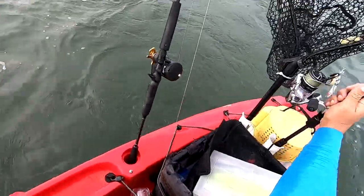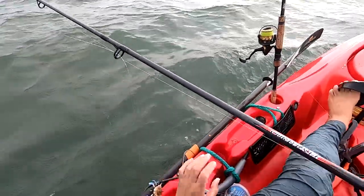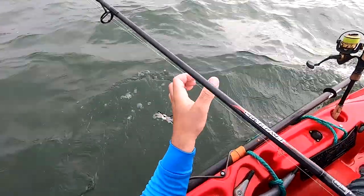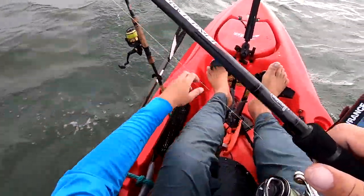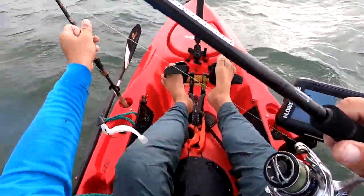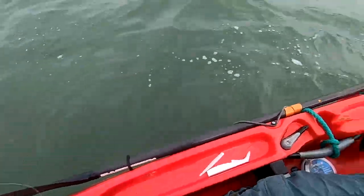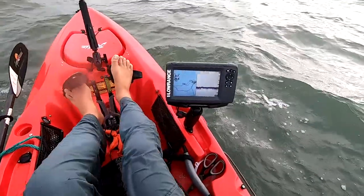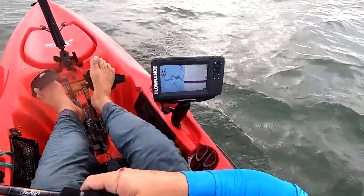All right guys, I've got something I wanted to try. Let's see if we could catch something on this guy — this is something I've wanted to try for a while now. We know we could catch him on a jig — that was a really nice fish, very happy to see a drum of that size. All right, we're gonna get right back on where I hooked that last one.